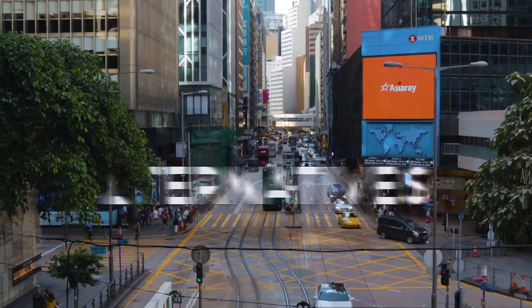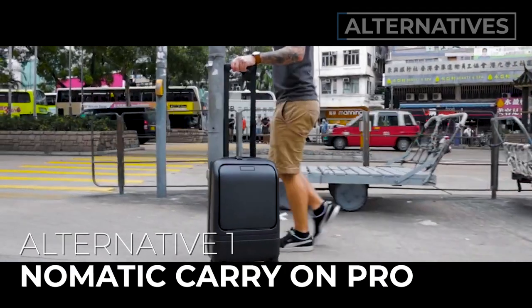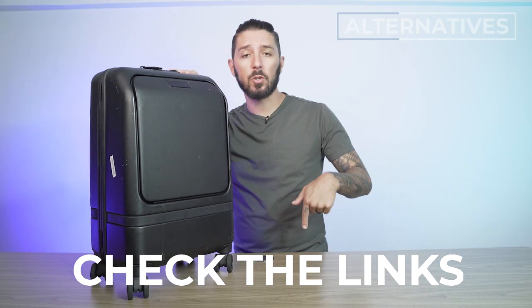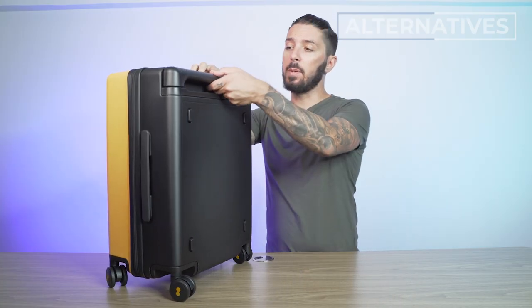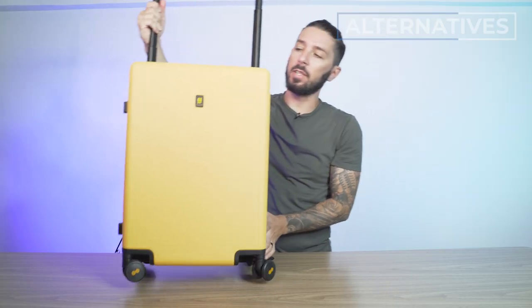If you're not quite sold, here are a few alternative recommendations. Alternative one: the Nomadic Carry-On Pro — my suitcase on the trip. Much smaller at 28 liters, much more expensive at $500+ USD, but definitely a premium business-esque suitcase I highly recommend. Check the description for a link to the full review. Alternative two: the Level 8 suitcase, also a carry-on, for those who want something more stylish with a super wide trolley handle. Check the description for that full review as well, or watch our video comparing our three favorite suitcases for digital nomads.